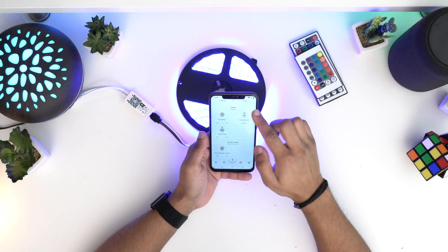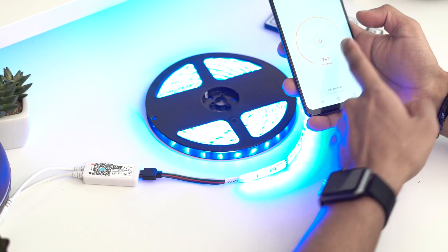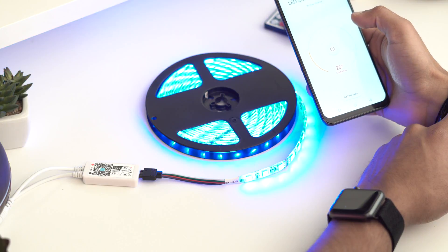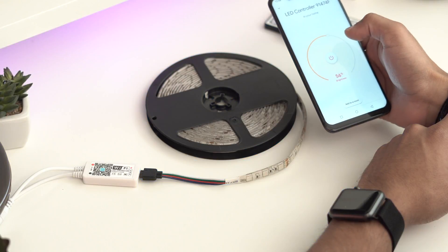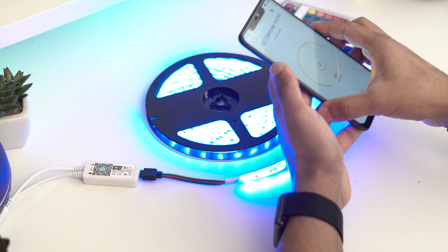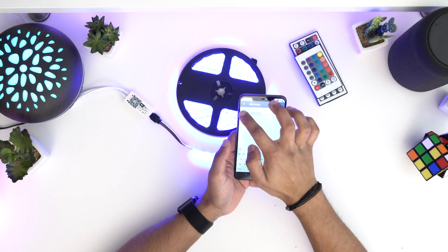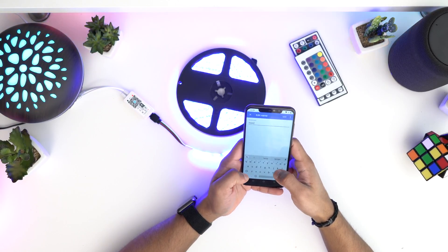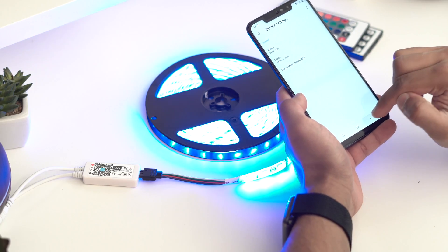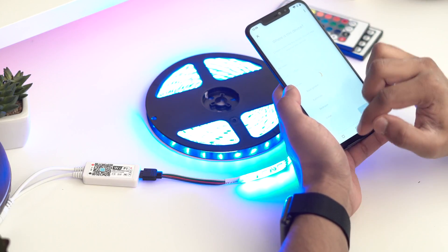After you've done that it will connect, and down here you'll see a new device appearing as 'LED controller'. Click on that — as you can see it's already at 75% brightness. I can turn it up and down. Now if you go to settings you can rename it, so I'll call it 'desk light'. It's saved, and I can add it to my home — I'll put it in my office with all my other office devices.